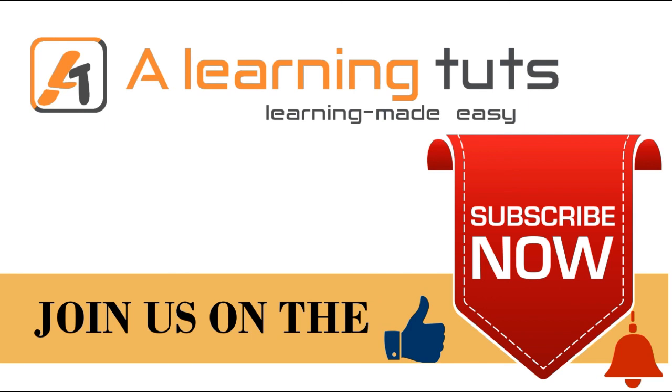Thanks for watching this video. If you like this video, join us on A Learning Tuts. Please subscribe, like, share, and comment for more videos.